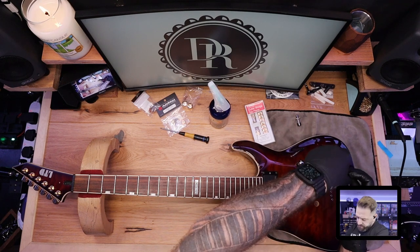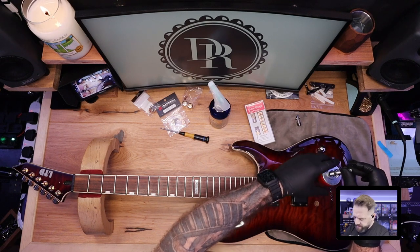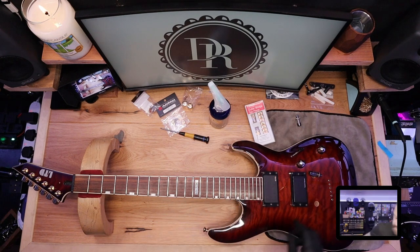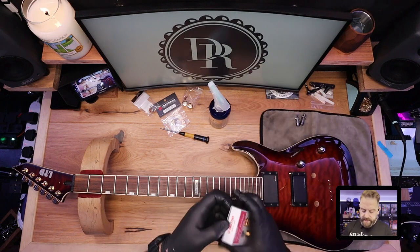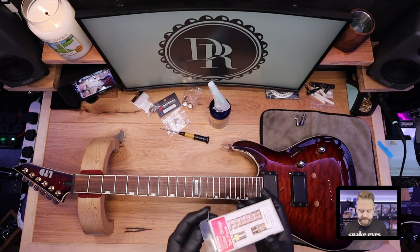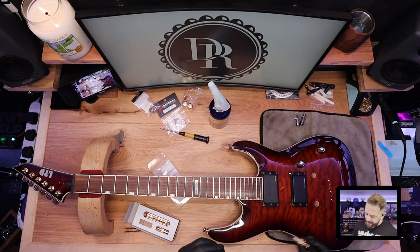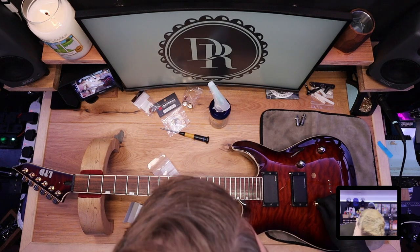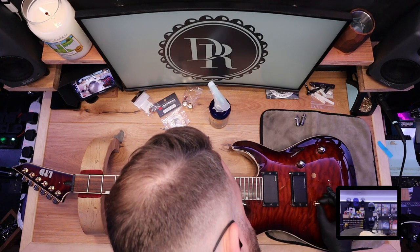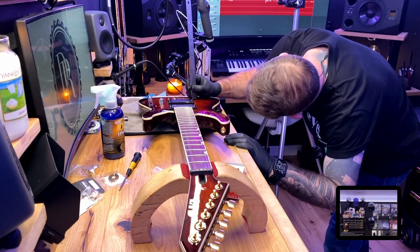A lot of my tools come from StewMac - not the cheapest, but they are the best. If you research your hardware and buy the right stuff, it's a lot less messing about. The new Gotoh post is a little bit loosey-goosey going in, not quite sitting all the way down. So we've got about 2mm of extra space we need to drill for this, maybe a mil and a half. We're going to measure the width of the post - eyeballing it, that's 12 millimetres.